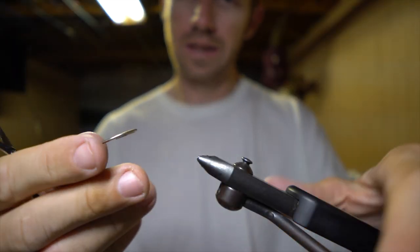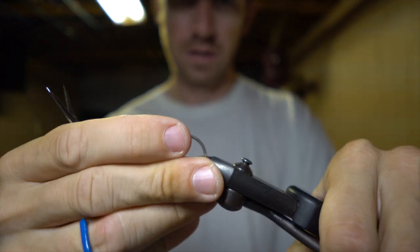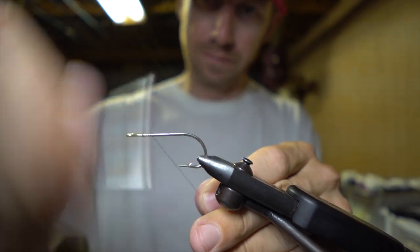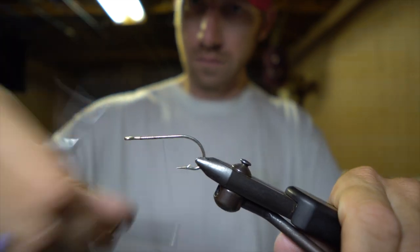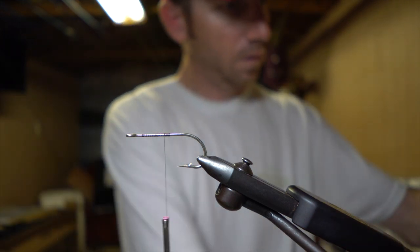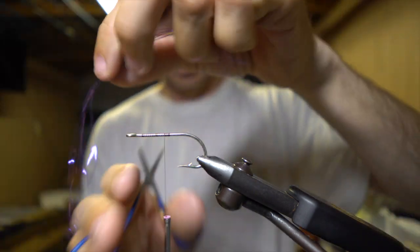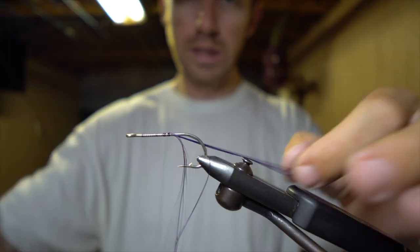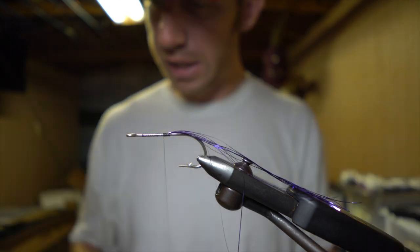First off, I'm using a 3-0 Gamakatsu SS-15 hook. Regular black thread. For flash, we're just going to use some purple flashabou on here — a little bit of flash to add to the tail. Wrap that in there real quick. Not too concerned with length; we can always trim that back as needed.